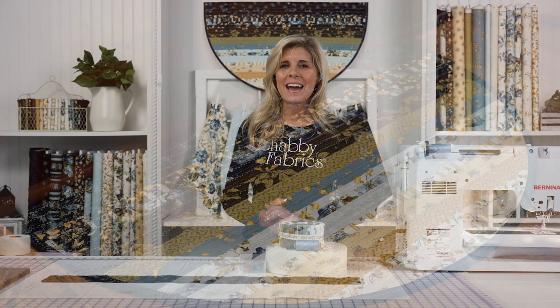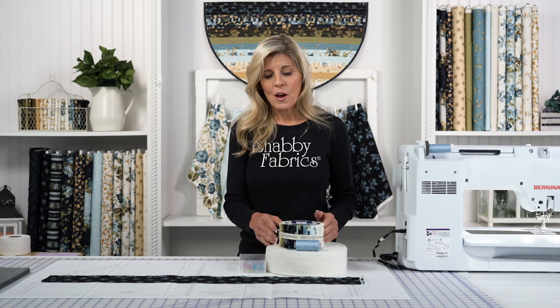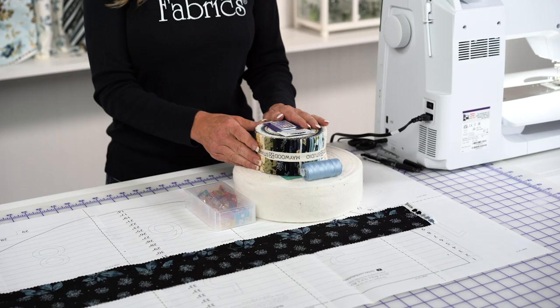Hi, it's Jennifer from Shabby Fabrics. I have a fun and practical project for you today: the slice rug. This was so much fun to make and I am just loving using this in my own home — right in front of my sink when I'm doing the dishes, or by the back door going from the house to the garage. So many applications for this rug. These are absolutely addicting; I have a feeling you're going to want to make more than one.